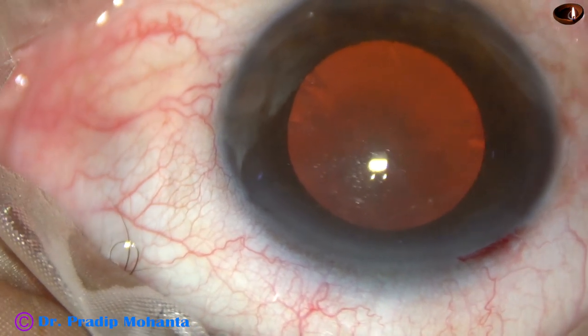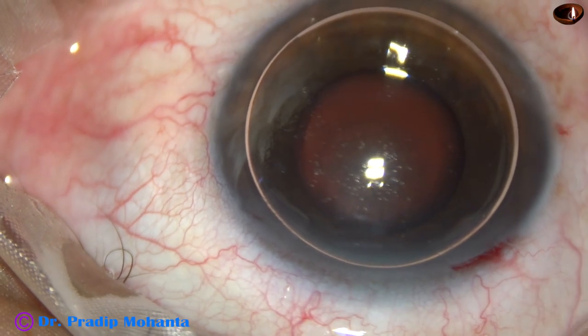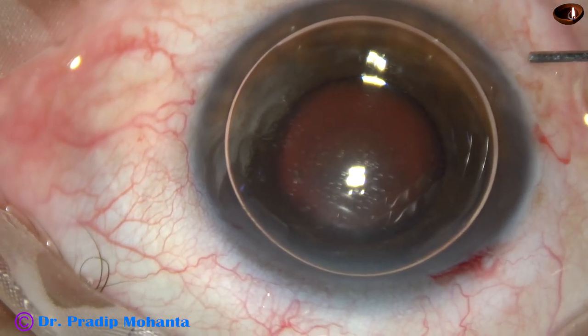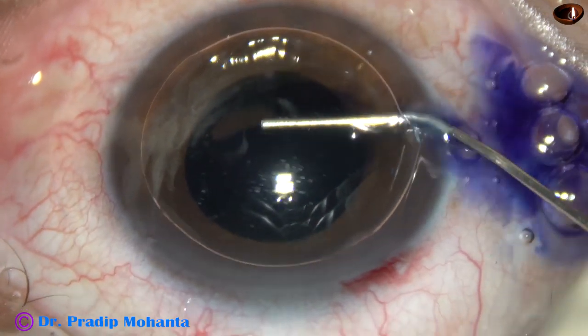Now I want to stain the anterior capsule with trypan blue dye, and I usually do that underneath an air bubble. This is the trypan blue dye.